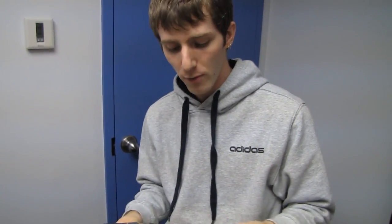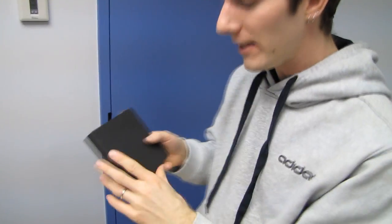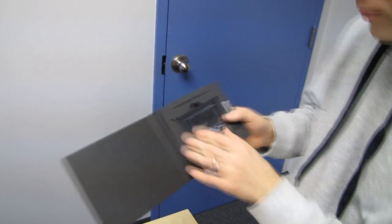You might think: Intel SRT — I've heard of that before. But no, not Intel SRT. This SSD is not intended for use with Intel SRT.